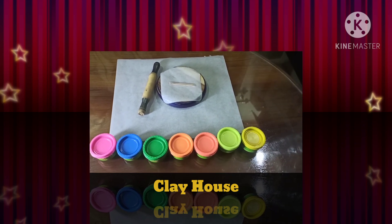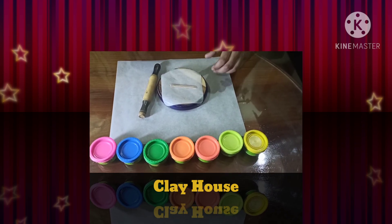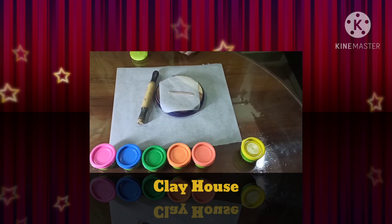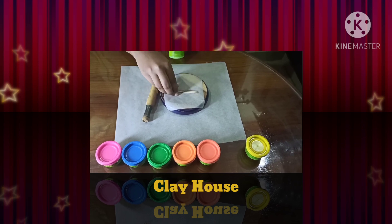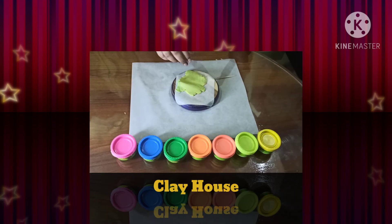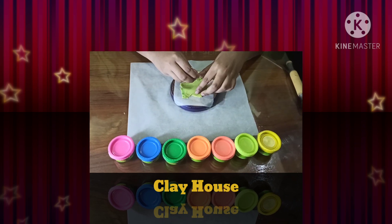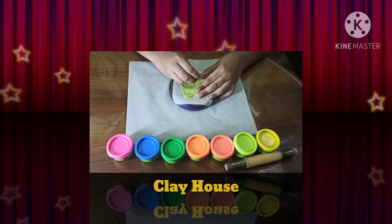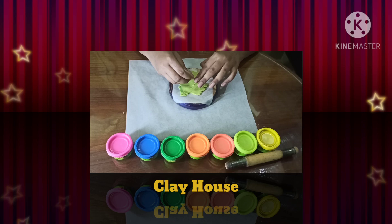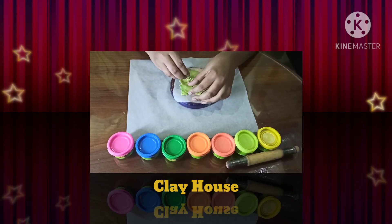So while we are making this, I am going to use different colors. It's your choice what color you could use. So the first thing we are going to do is make the triangle. After you roll the clay like this, take the toothpick and make a triangle like this. You can make any size — it depends on what size your house should be. I am making a small house.